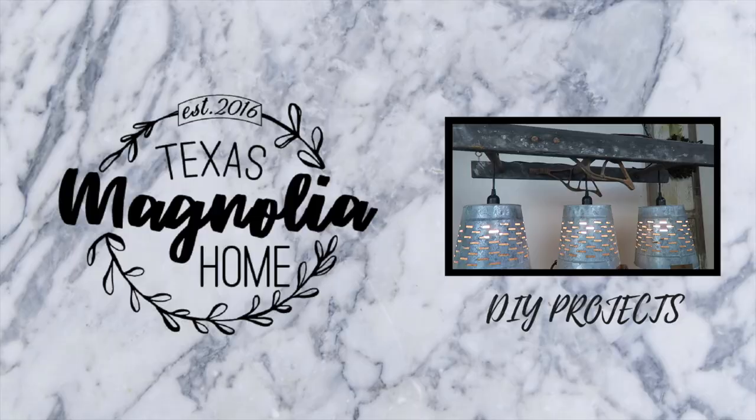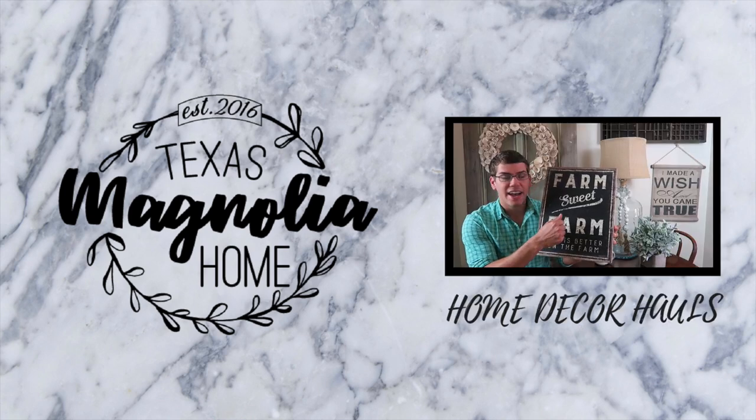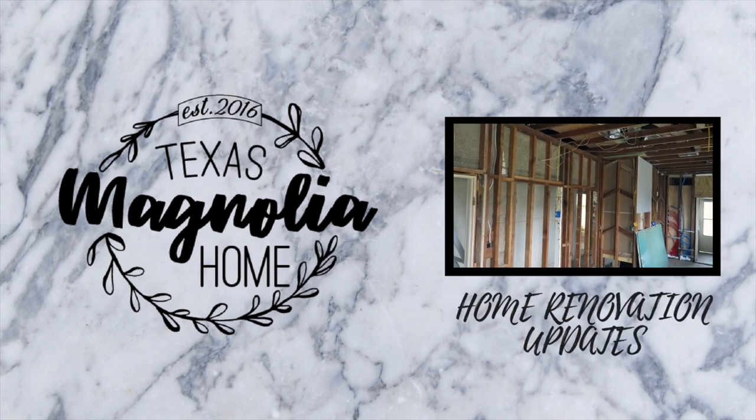Hey guys, it is Justin with Texas Magnolia Home. On my channel we do DIY projects, home decor walls, and home renovation updates on our own personal fixer-upper here in South Texas. In today's video I'm going to teach you guys how to put up barn door hardware in your very own home.